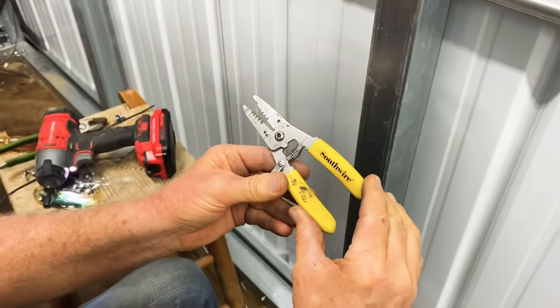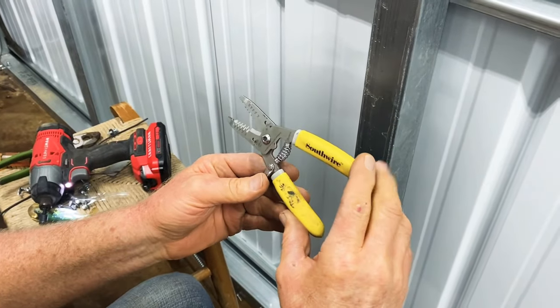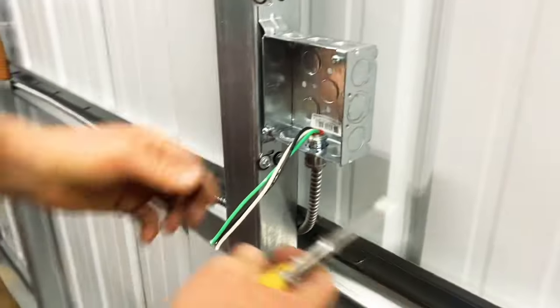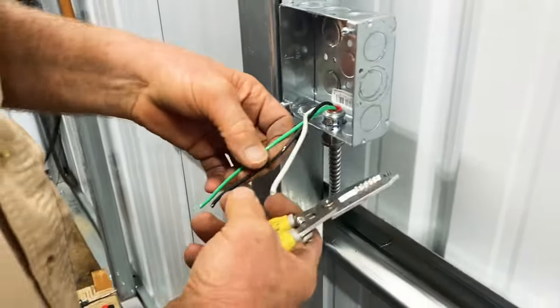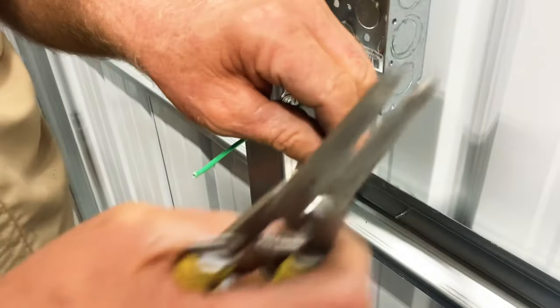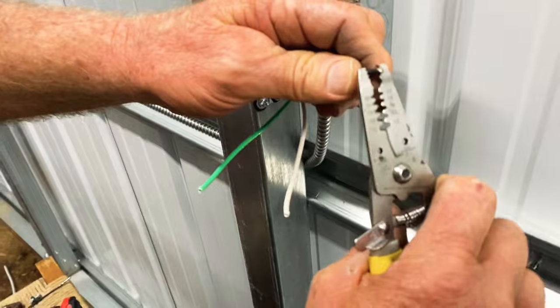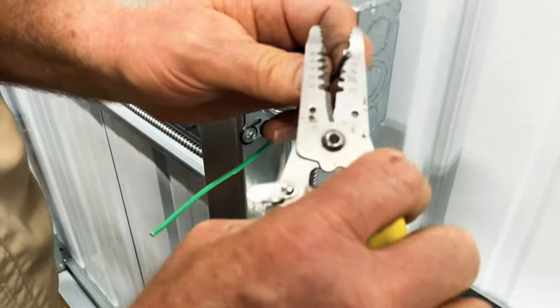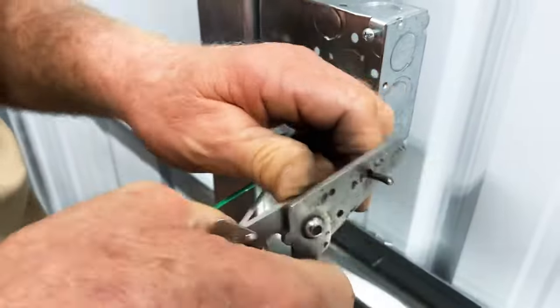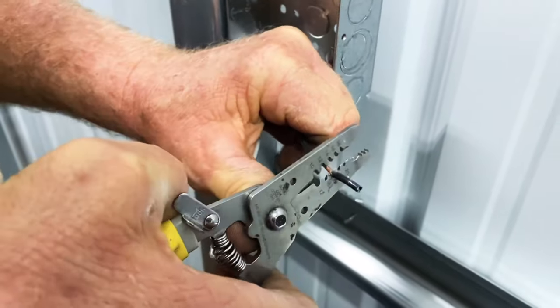Then you can buy a nice pair of cutters — these are about 15 to 20 bucks but they're real worth the money. Now you got your neutral, you got your hot, you got your green. Now this cable is real thick in that armor flex so it's kind of hard to cut, so you got to have a good pair of cutters. Cut this out.